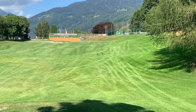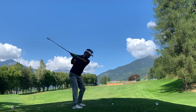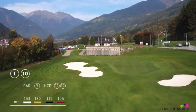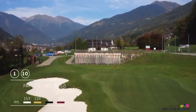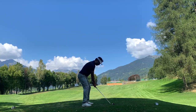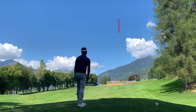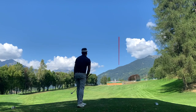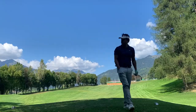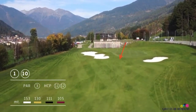Hole number one is a par three, about 153 meters — so around 160 yards to the front of the green. You have to factor in the elevation. I'm playing my nine iron here; I can normally carry about 135 to 140 yards, and there was a little wind in my favor. Unfortunately, I managed to stay short — the line was pretty good but I stayed short of the green.